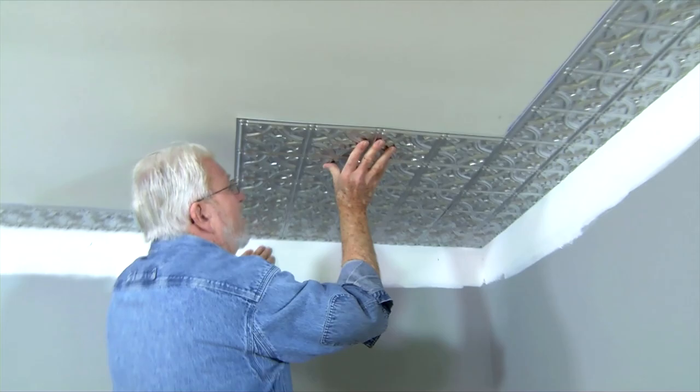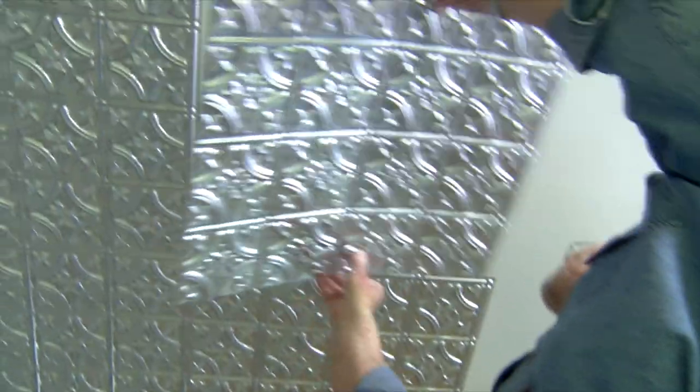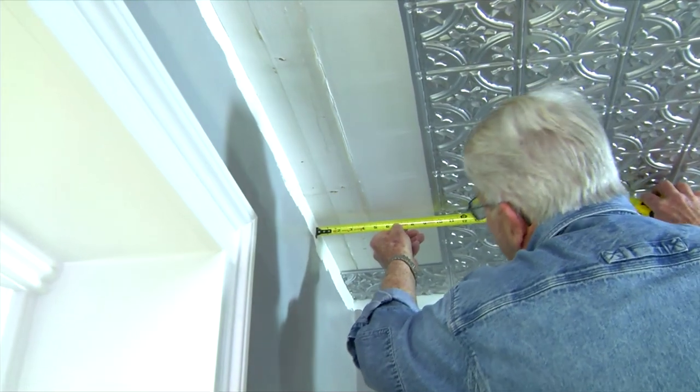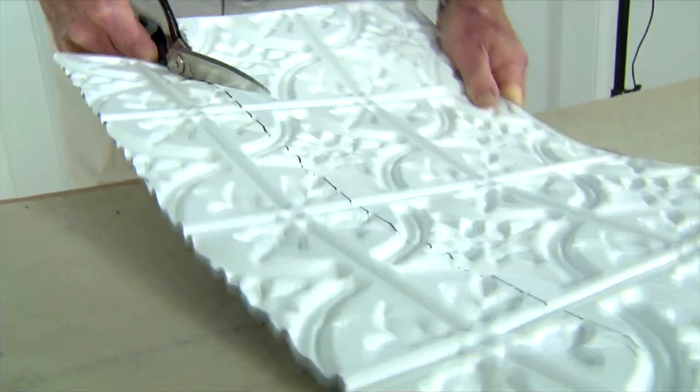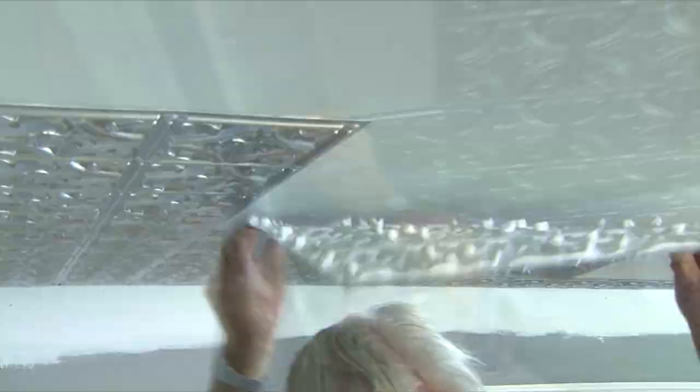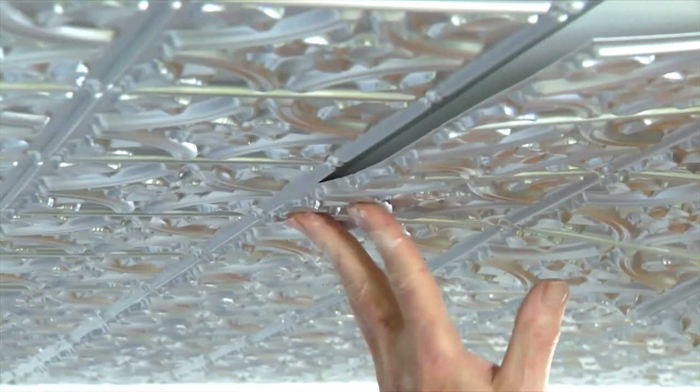Once the last full tile in a run has been put into place, I measure the remaining distance of the wall on both ends of the tile, then cut the perimeter tile to fit. Installing full tiles in the field goes quite quickly.